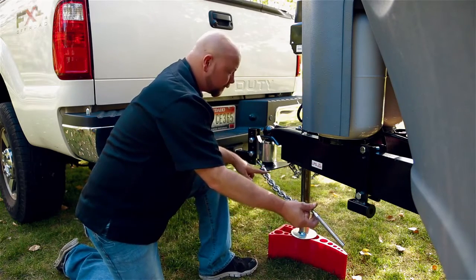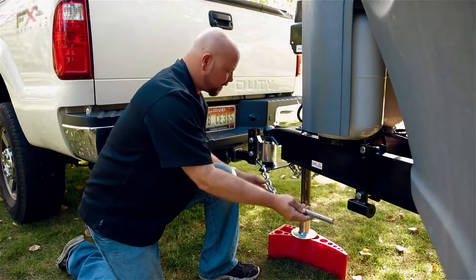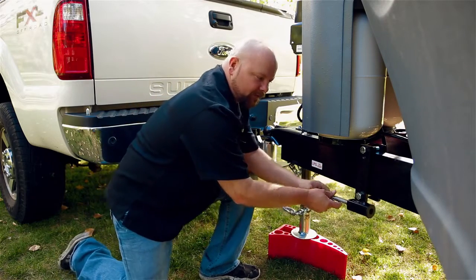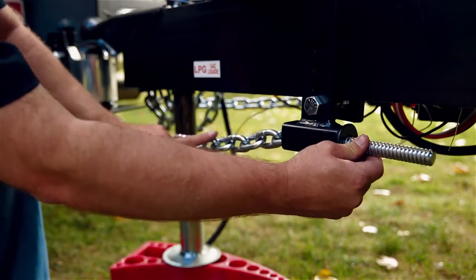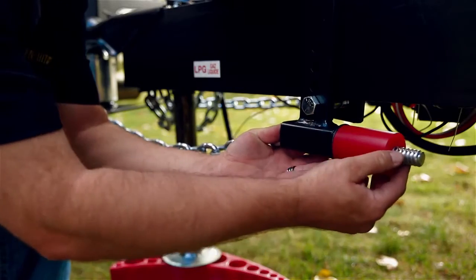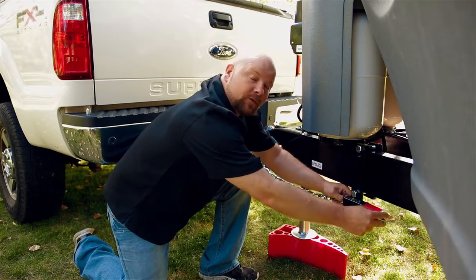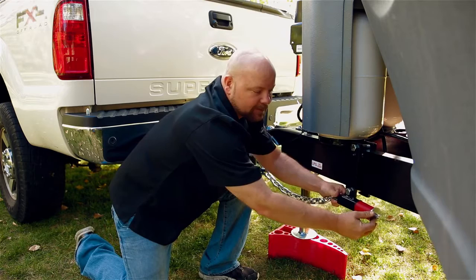At this point, you want to make sure that the chain is untwisted. You don't want several twists — make sure the links are all in a straight line. Then you can insert this directly through the bracket. Make sure you've got enough room to put on your urethane spring, your large washer, and your nut. If you don't have enough room, this is why I told you to keep that bracket loose — you can move the bracket accordingly to get that on.